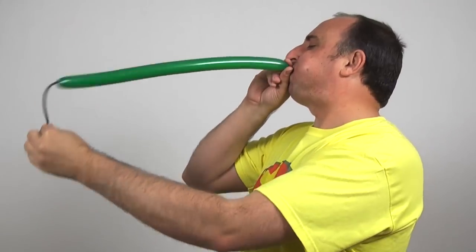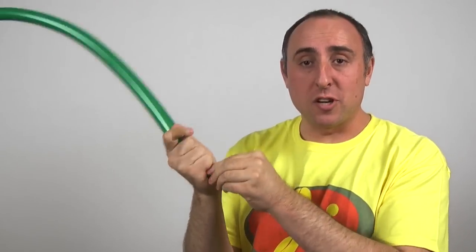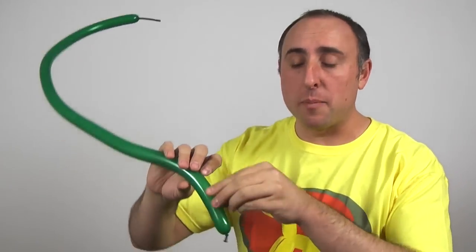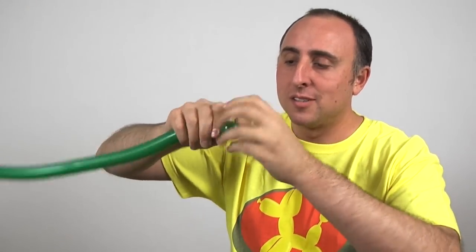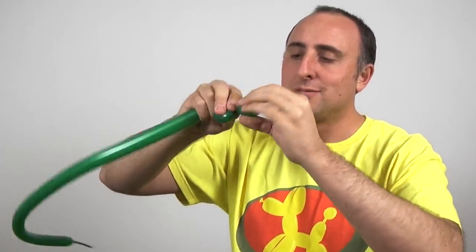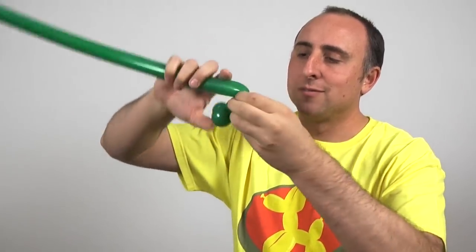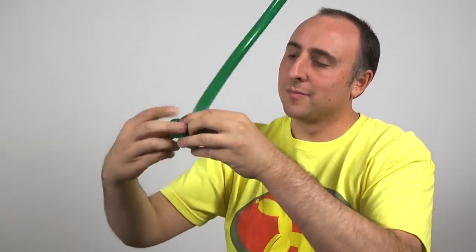We're gonna start with our stem. Get your green 160 and inflate it almost all the way but leave about a one-inch tail. Let some air out and tie. Give the balloon a good squeeze and a stretch. We're gonna start by making three very small flower petals — they should be about one inch in diameter. There I have one, I need two more, and there I have my three small flower petals.